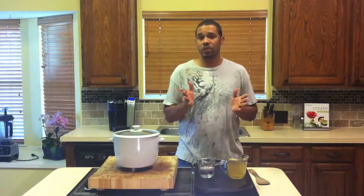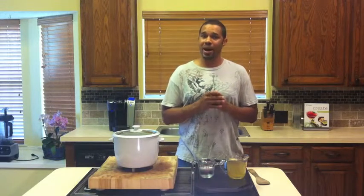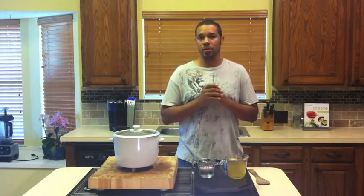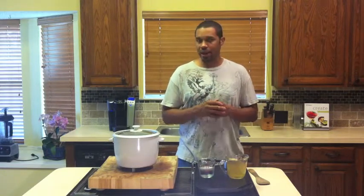I mean, absolutely loves it. I can live on it. However, I'm also trying to eliminate as many refined white products from my diet as possible. So I had to come up with a good, palatable, delicious brown rice. And I tinkered around a little bit and this is a recipe I came up with.